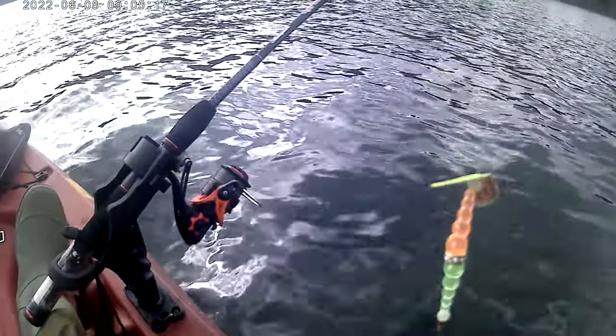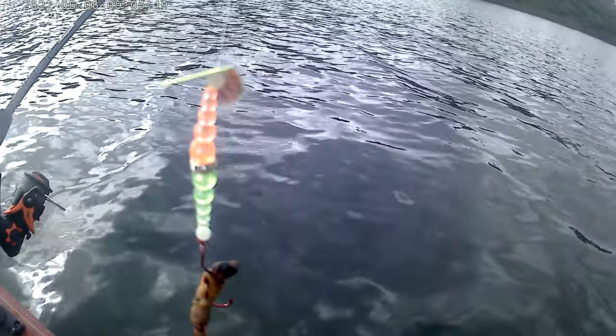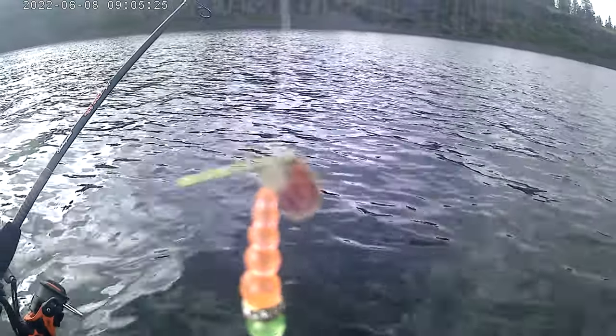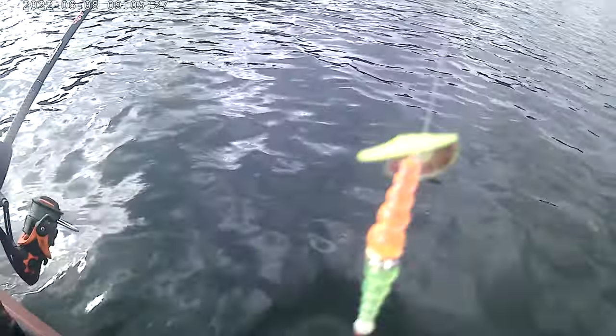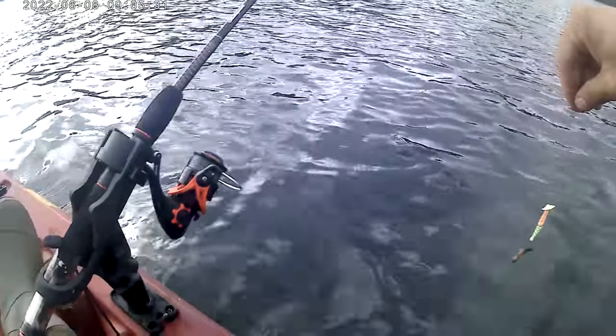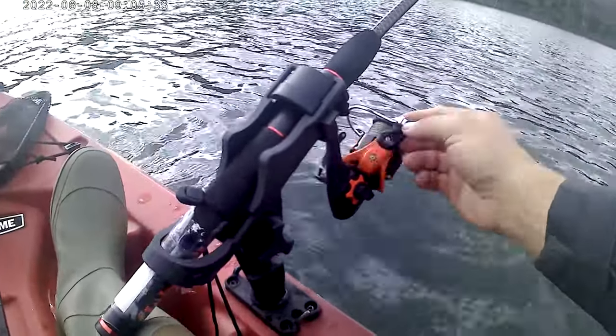That's a good way to do that intro video, so I can show pretty much what my setup is. Nothing fancy, just a wet, wiry chunk of worm right there, that's what I'm going with. There's a lake. Nothing fancy, just pretty basic, straight basic stuff.